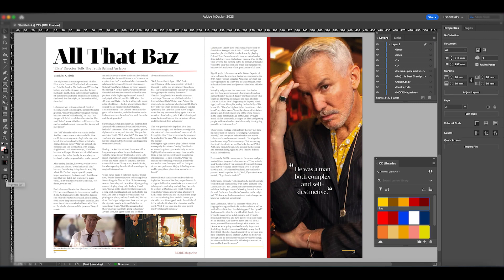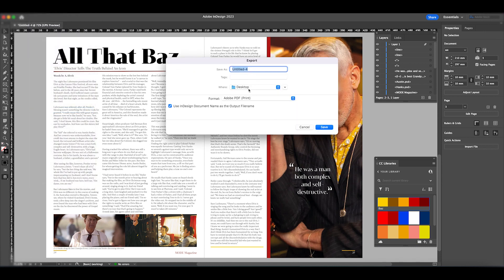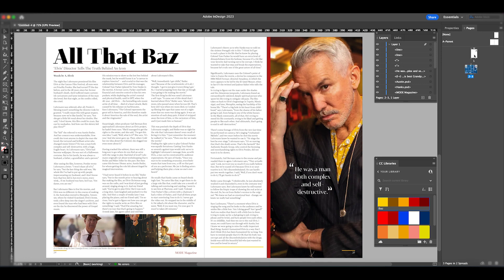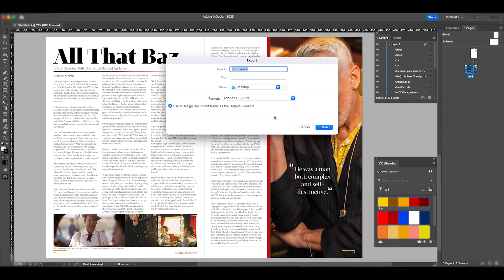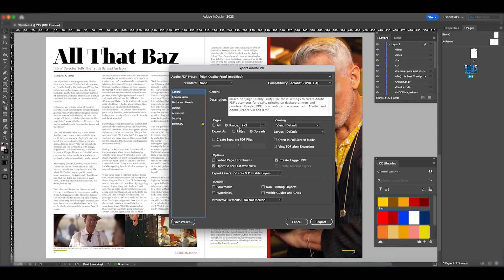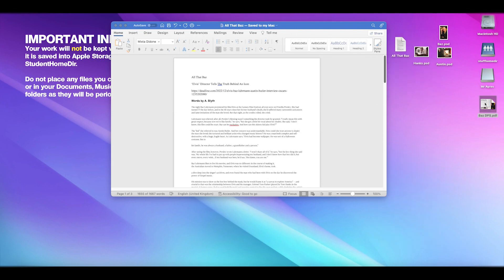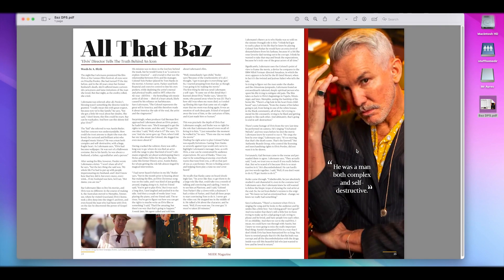I'm now in preview mode and really happy with this. To finish, I'll go to File > Export, choose Adobe PDF Print, name it 'Baz double page spread', click Save. In the export options I need to make sure it says 'Export As Spread' with page range 2 to 3 — there's always a first page when set up as an A4 project, so pages 2–3 are our actual spread. Click Export, minimize InDesign, and there we have it — our finished double page spread. That's the end of the tutorial, thanks for watching, hope this helps!